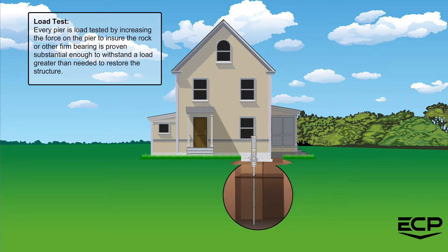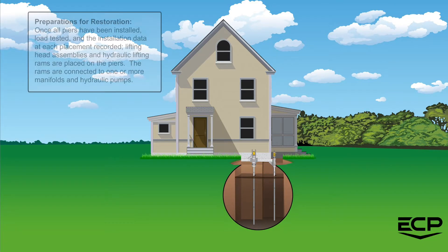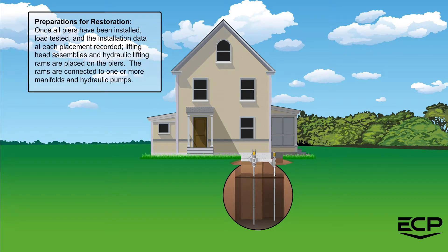load tested by increasing the force on the pier to ensure the rock or other firm bearing is proven substantial enough to withstand a load greater than needed to restore the structure. In preparation for restoration, once all piers have